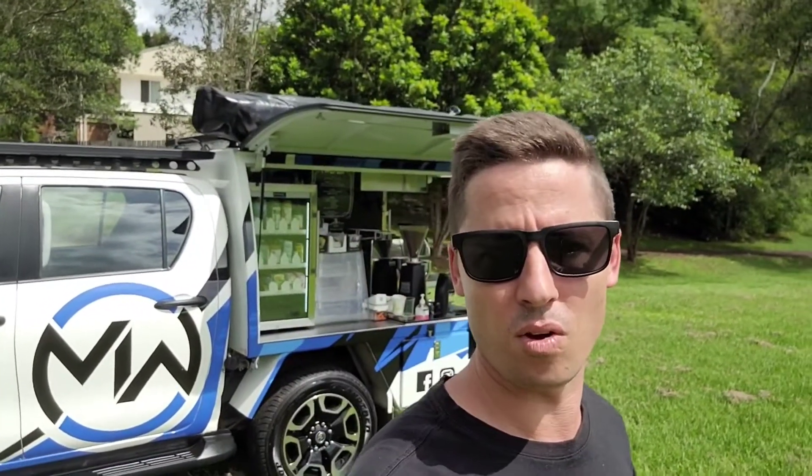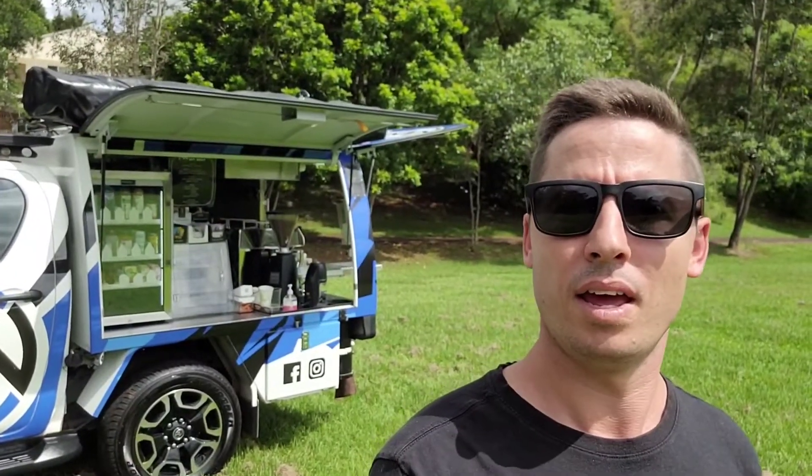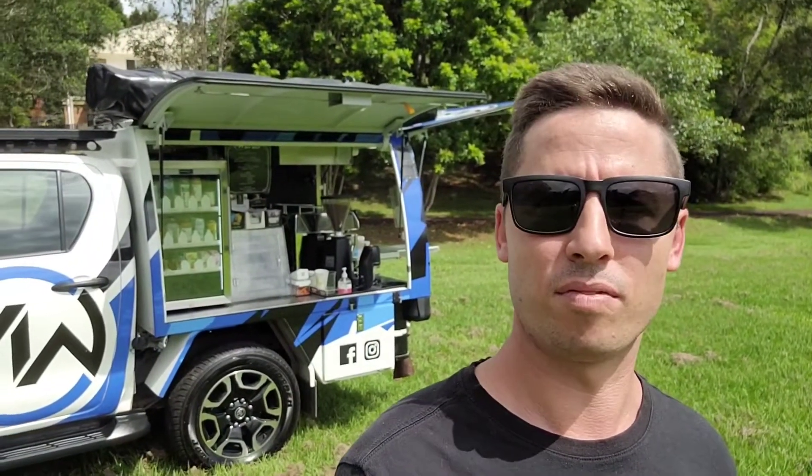It's completely off-grid, runs off battery and gas — there's no smelly, stinky, or wasteful generator. It is insanely functional. Now let's go have a closer look.